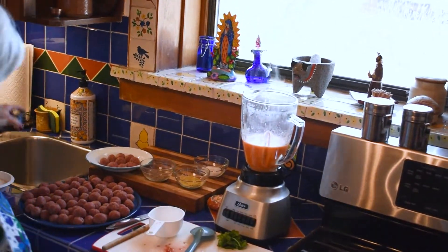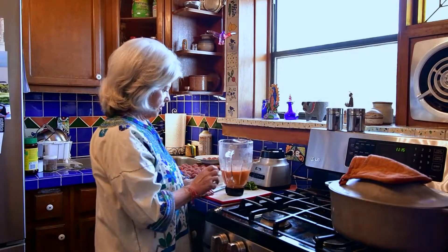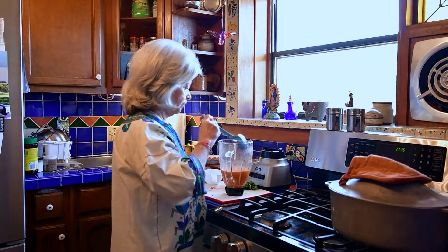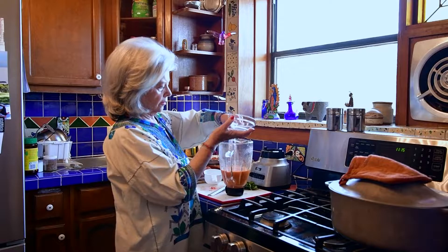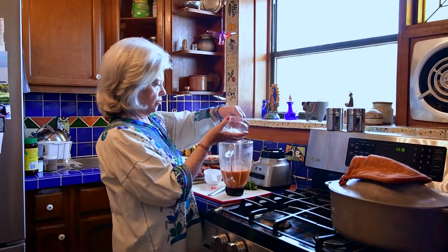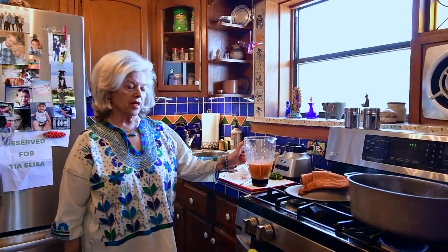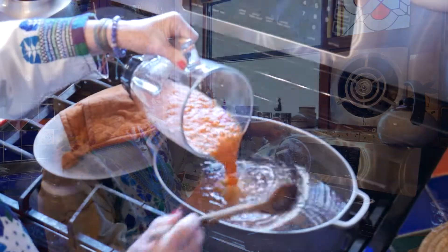You have to taste it to make sure I put enough salt or something. A little bit more salt, but it's got enough cominos. The salted water is just beginning to boil, so I pour this recaldo into the soup.